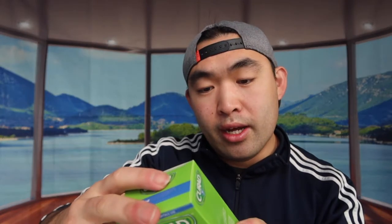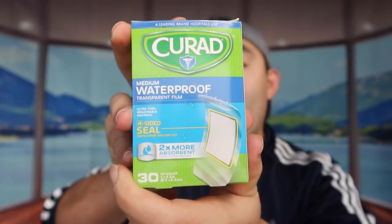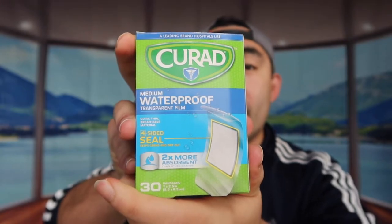The next one we have is the waterproof bandage. With this one you get really good coverage, and it's also waterproof so you don't have to worry about it getting wet.